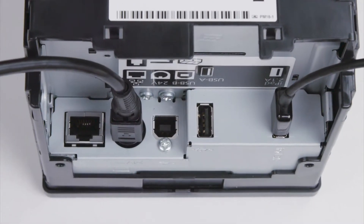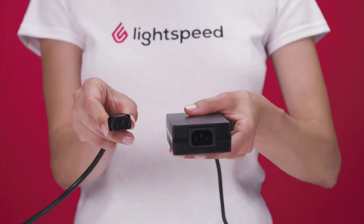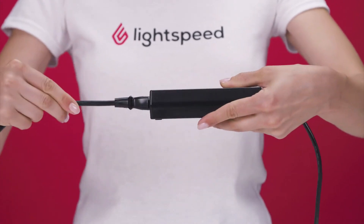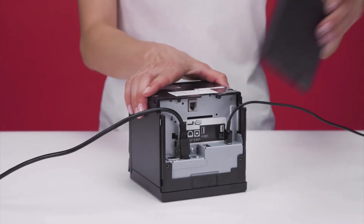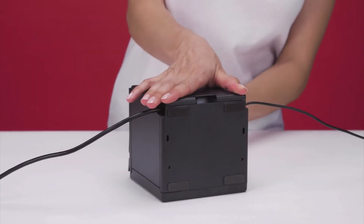Connect the AC cable to your receipt printer, and the other end of the AC cable to the AC adapter. Connect the AC adapter to an electrical outlet. Then, reattach the bottom and back covers to your printer.